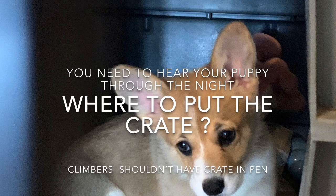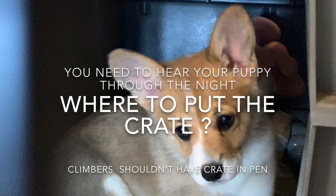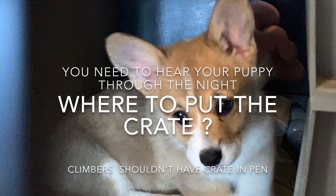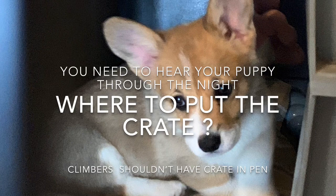Generally in the household, crate placement depends a lot on your puppy as an individual. Some puppies are overstimulated by seeing you, and if the crate is in a high-activity area, you may just need to put a blanket over it. People often ask whether the crate should be in the bedroom — you're going to have to try it out. Is your puppy more quiet and settled when it's not in the bedroom, or when it is? These are things you'll have to experiment with to figure out.